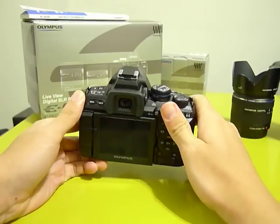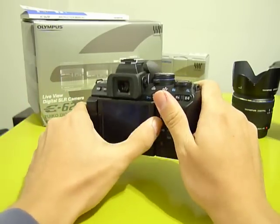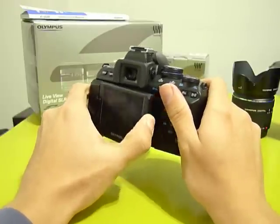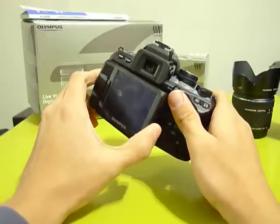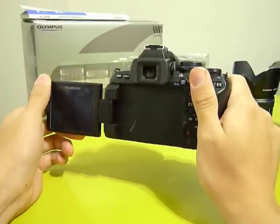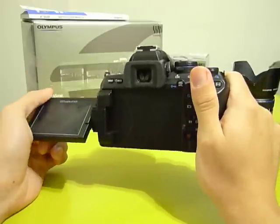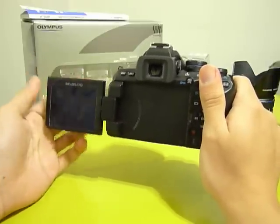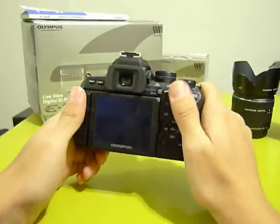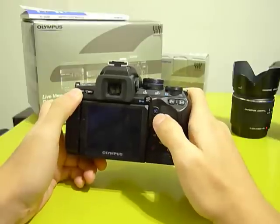Another feature it's famous for is the swivel LCD screen, inherited from the Olympus E3 flagship camera. This swivel LCD screen is really helpful when you take pictures overhead or at a low angle, and it also works well for focusing in live view — it takes a second or two but is generally very accurate.